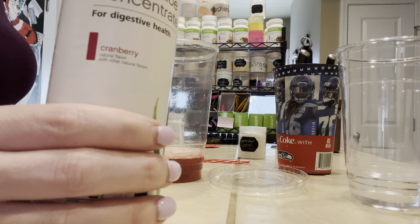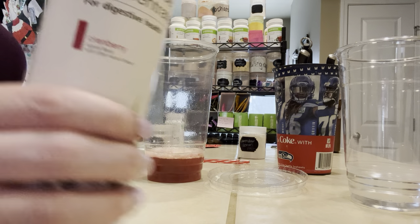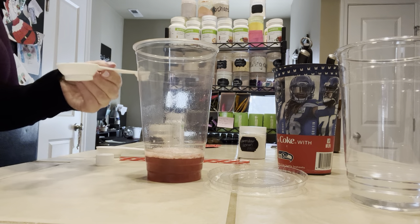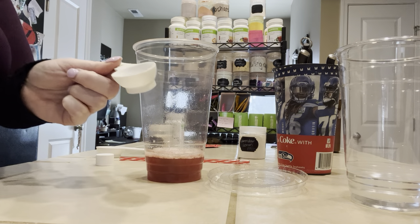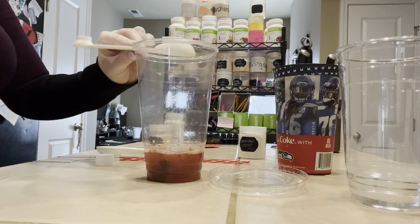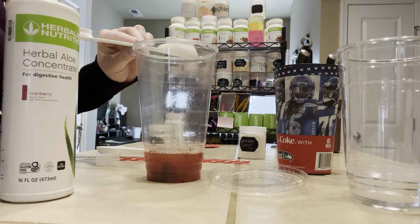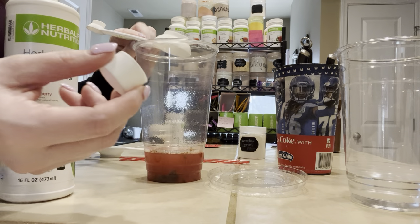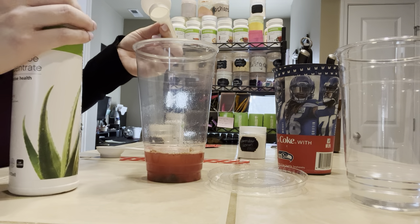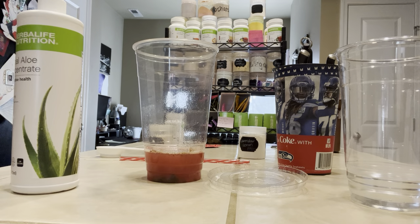The aloe that we're going to use today is the cranberry aloe, and we're going to do a full tablespoon — that's the bigger side of the Herbalife spoon. You can also do three capfuls, but I find it gets the bottle all sticky inside the cap. It's just easier to measure out a tablespoon, and it works out to the same serving.